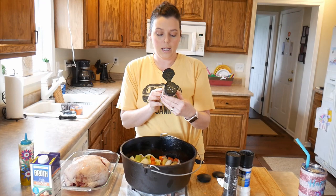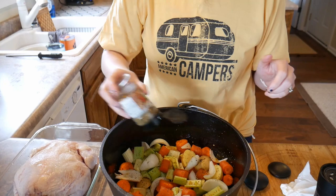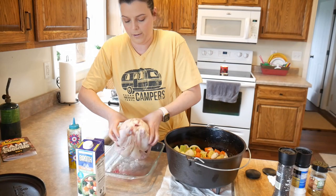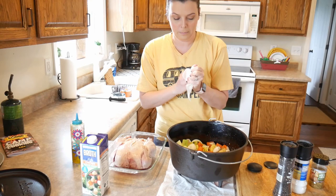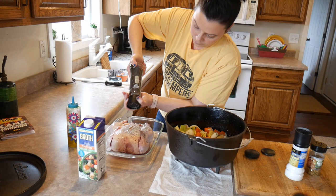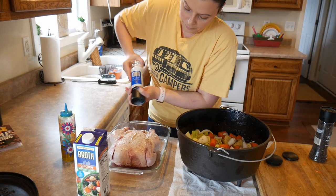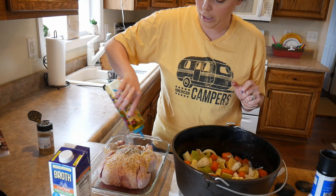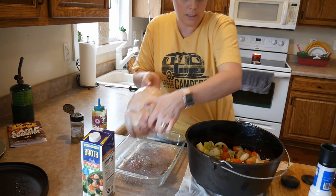Then we want to use a little bit of garlic and herb grill seasoning. This isn't too salty so I'm not scared to add some of that seasoning. Now we're going to put the chicken on top. I like to season the chicken underside before I put it in the dutch oven, so I'm going to turn it over and just salt and pepper, add a little bit of garlic and herb seasoning. Of course you can season this chicken however you want — seasoned salt is really nice on chicken. Then turn it back over and put it in the dutch oven.